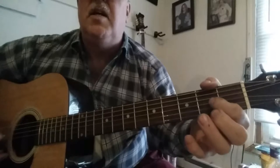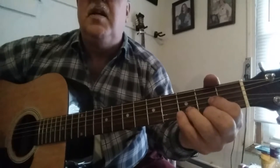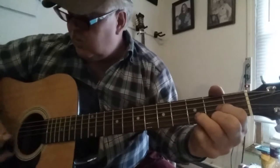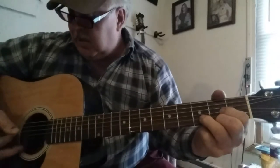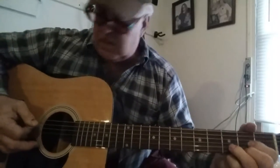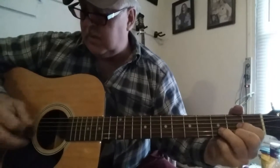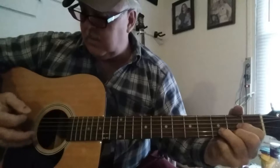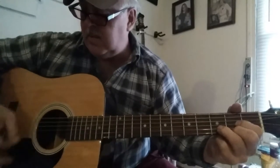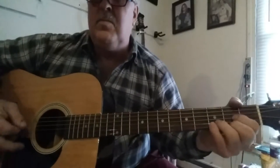The D chord is fingers on the 3rd, 3rd, and 1st strings on the 2nd fret, and then 2 on the 3rd fret. Let's see — what a rotten day this turned out to be. [demonstrates D chord]